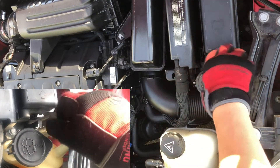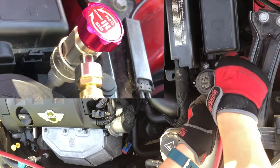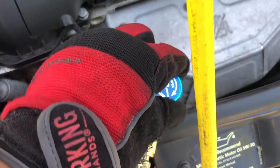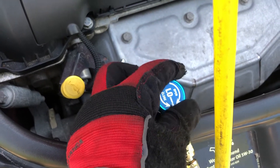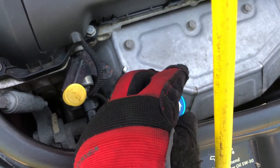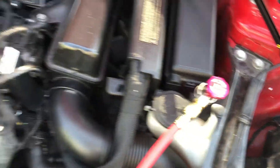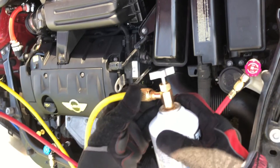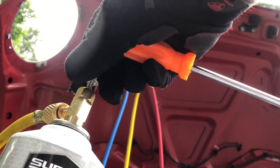Now move to the high side. Remove the valve cap and connect the red hose to the high side of your system. Now you can open the low side by rotating clockwise, and do the same thing for the high side by rotating clockwise. Then connect the yellow hose to the refrigerant can and open it up.